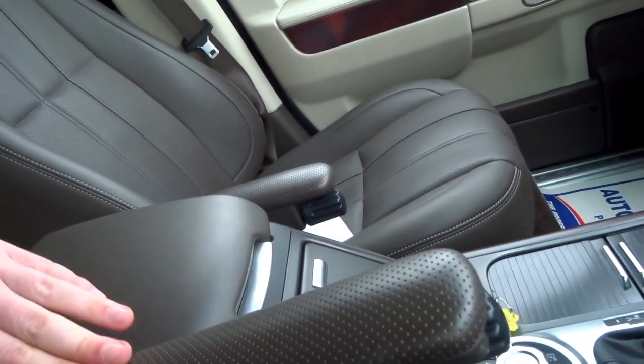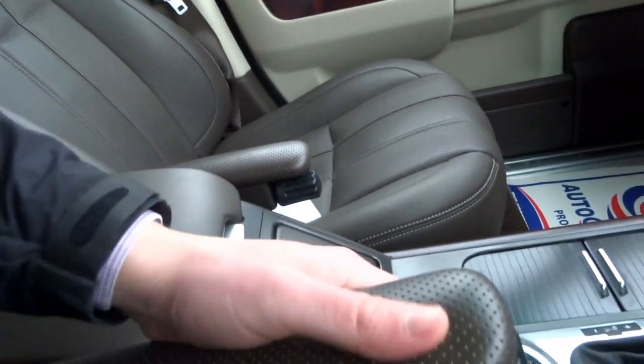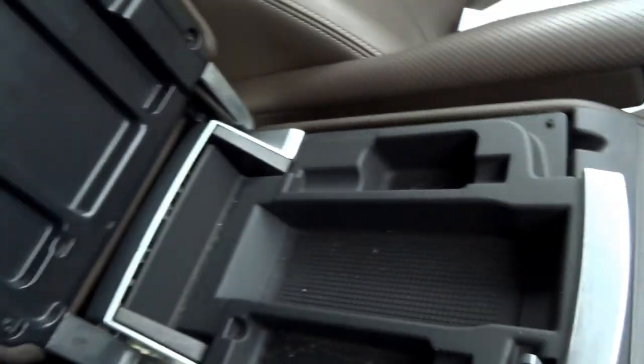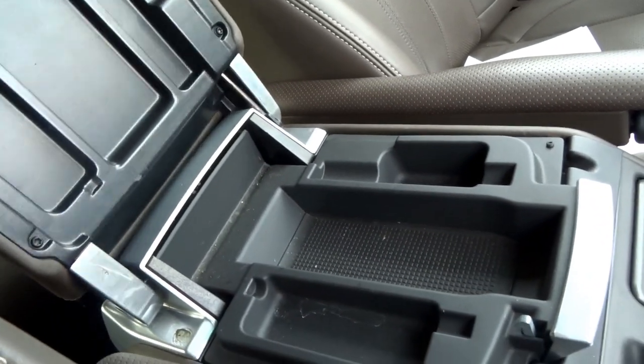It's a very comfortable car — perforated leather, just lovely. In the middle you've got an iPod connector as well as a USB, so music can be played from an iPod or a USB memory stick. There's another 12 volt socket in there, and some additional storage just at the top.